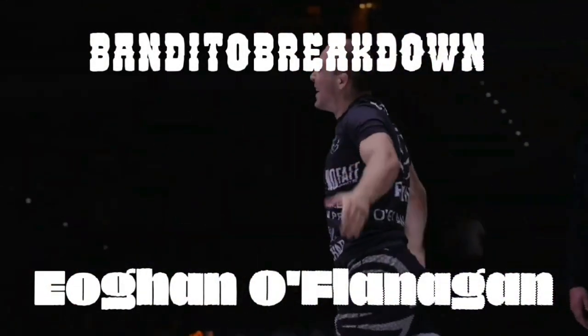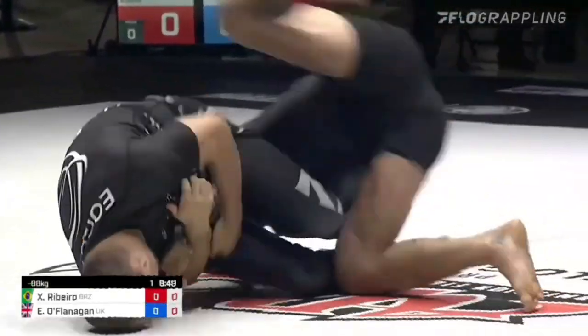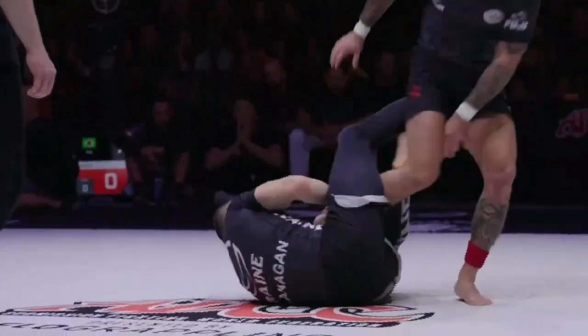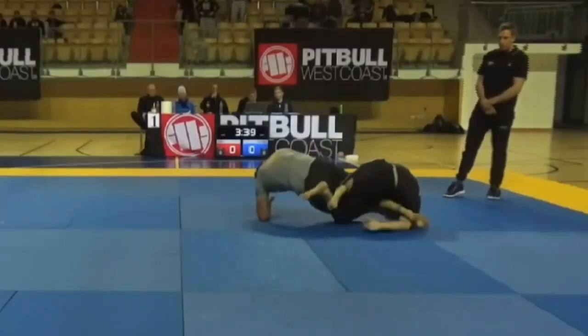It's your bandito Carlitos coming at you with another breakdown. This week we take a look at Owen O'Flanagan. If you don't know Owen, he had a great showing at ADCC last year, winning the 2021 Euro Trials. In short, he's your favorite grappler's favorite grappler, known mostly for his leg locks, but today we're going to focus on his butterfly half guard.